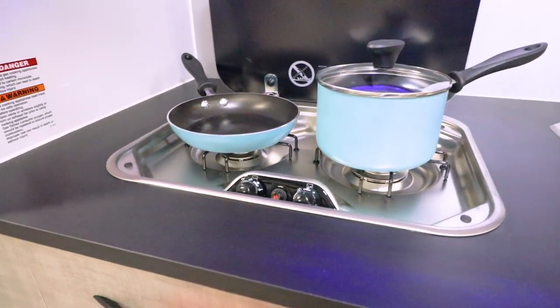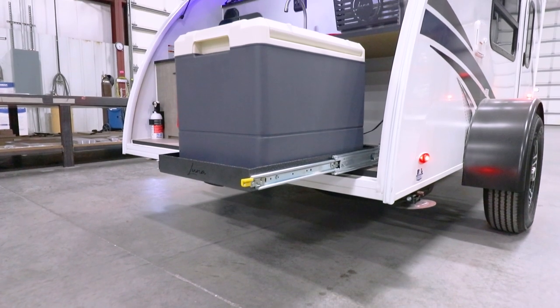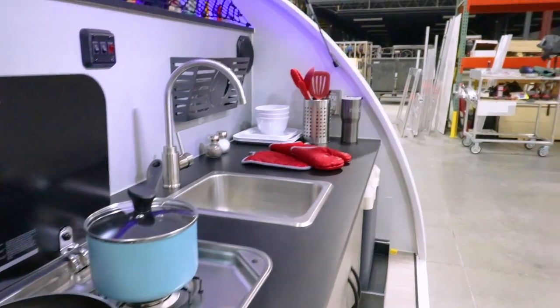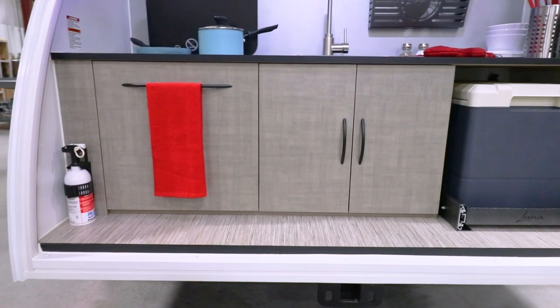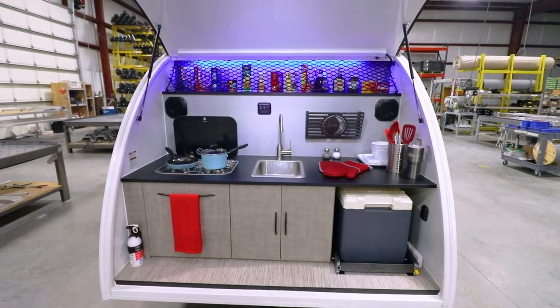A spacious 12-volt refrigerator is accessible on a heavy-duty locking slide-out tray system and can be upgraded to a 12-volt, 120-volt refrigerator with Bluetooth connectivity. The kitchen includes 12-volt overhead lighting and blue LED accent lights, and plenty of storage both above and below the countertop. Lunalight has everything you need to prepare great meals away from home.